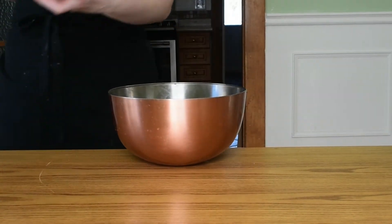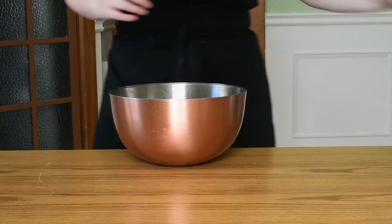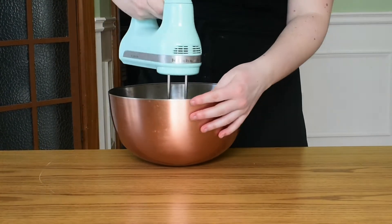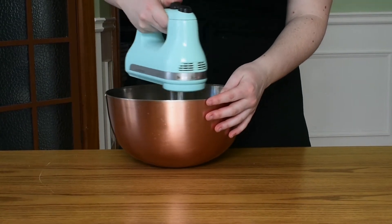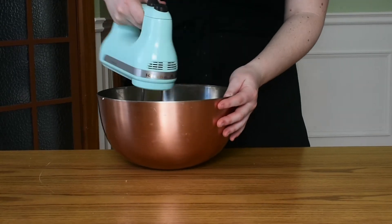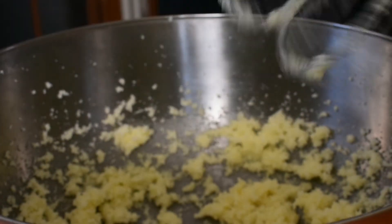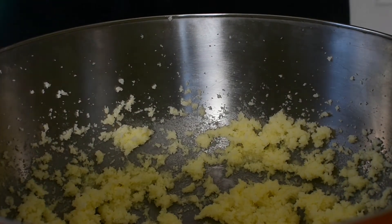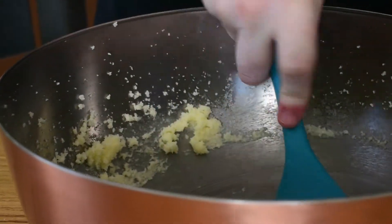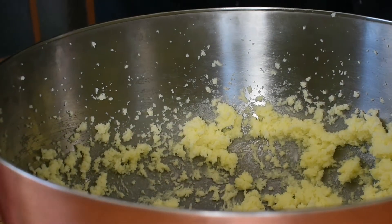Now in a larger bowl we are going to add our nice soft butter as well as all of our sugar. We're going to beat this on high with a stand mixer or a hand mixer for a good five to ten minutes. We want to get this to a really nice light and fluffy consistency — it's what helps us get a really nice texture on our cookies. Make sure you beat it for a good long time. You'll probably have to stop part way through, use a spatula to scrape down the butter off the sides of the bowl, and then keep on beating until it is a nice light and soft consistency. The butter should be really pale at this point, almost white instead of the yellow it started at.